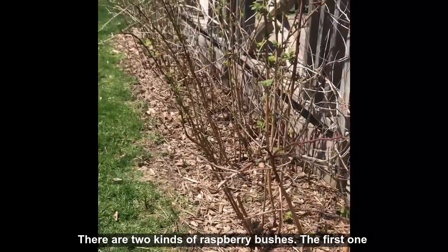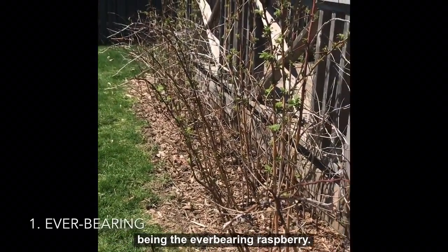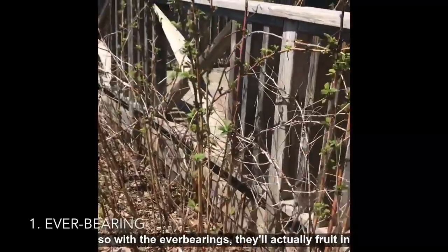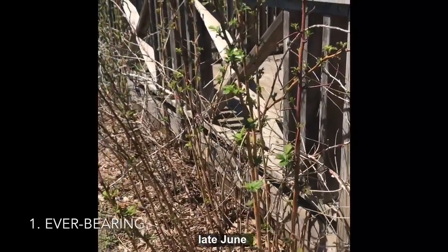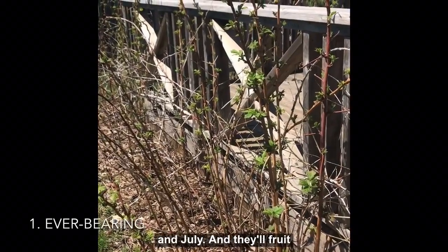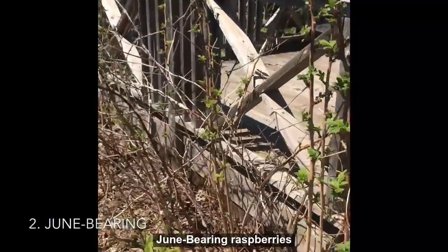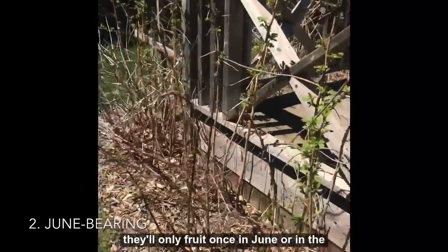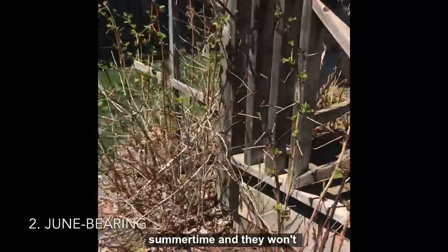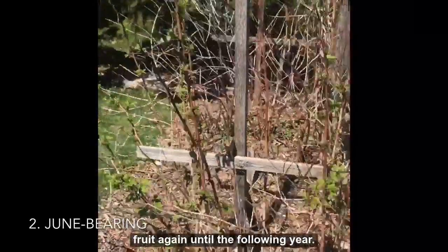There are two kinds of raspberry bushes. The first one being the ever-bearing raspberry. With the ever-bearings, they'll actually fruit in late June and July, and they'll fruit again in the fall. Whereas with June-bearing raspberries, they'll only fruit once in June or in the summertime, and they won't fruit again until the following year.